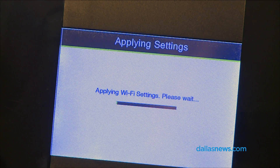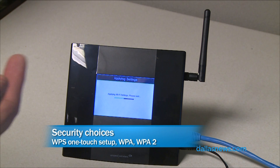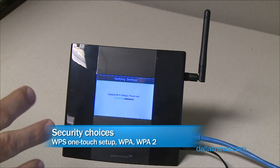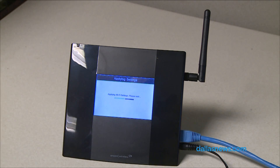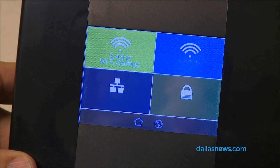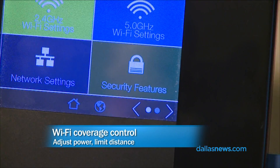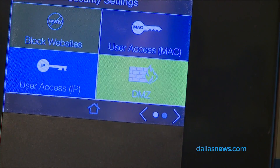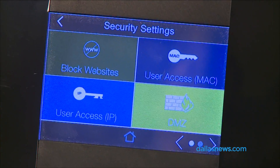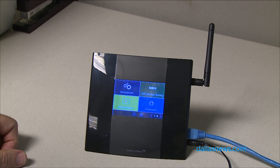It couldn't be easier. And it can broadcast up to eight networks. Out of the box it has two networks — 2.4 GHz and 5 GHz. 5 GHz is faster. But you can also have guest networks, so if you have company coming over or you want one just for the kids, you can set up up to eight different networks on this thing at one time. That's not eight devices — it's eight separate networks. You can connect a lot of devices.